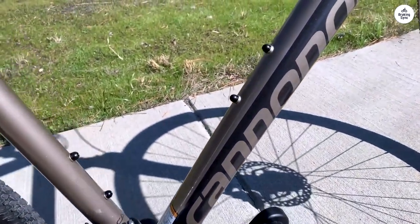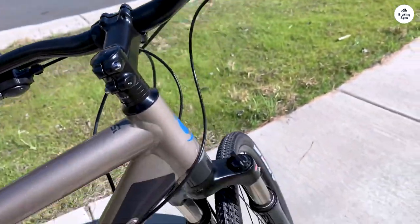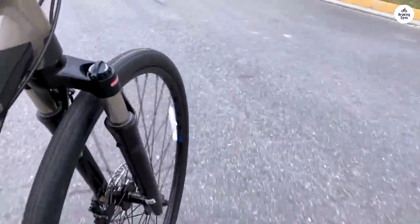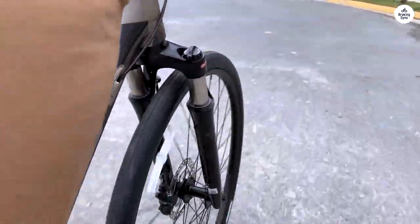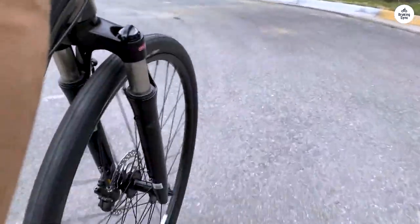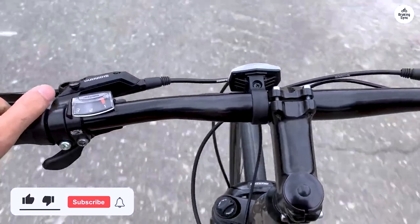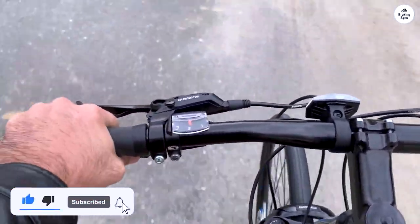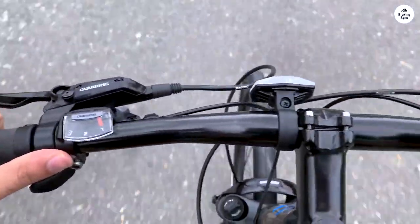Another feature worth mentioning is the connectivity with the Cannondale app. The bike comes with a wheel sensor that tracks your rides, giving you useful data like speed, distance, and calories burned. I found this feature to be a nice bonus for someone who likes to keep track of their rides without needing a separate device. It's pretty simple to use once you set it up, and it adds a bit more to the overall experience, especially if you're someone who likes to see progress or map out routes. Overall, I think the Cannondale Quick CX-3 is a solid choice for someone who wants a bike that can handle city riding but also wants the option to go off-road sometimes. It's comfortable, handles well, and has features that make it a good all-rounder without being too specialized in any one area.